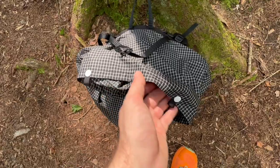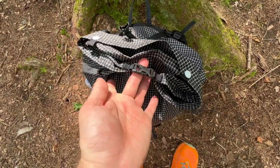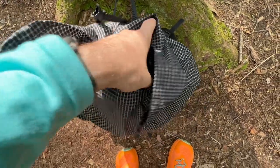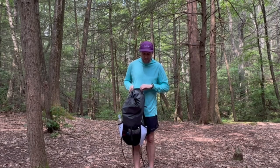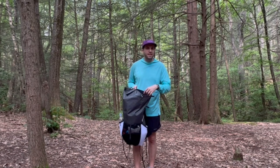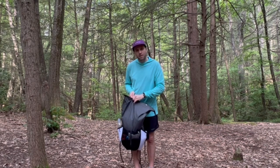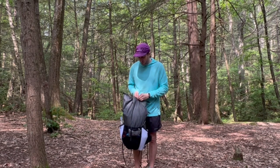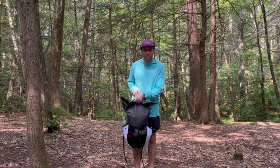I love that the collar of this pack is nice and wide — it's very easy to get at things inside the pack. Some closure systems are a little narrower, making it more difficult to access the interior.